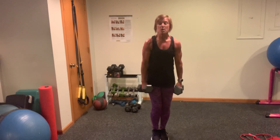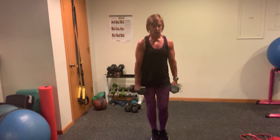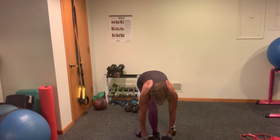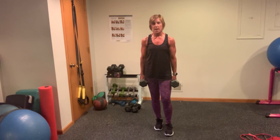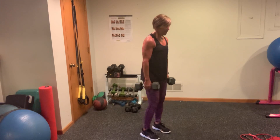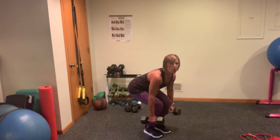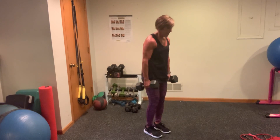10 seconds left. You're going into your squat rows — you're rowing at the very bottom of your squat. Four seconds, three, two, one. Squat, row, and stand. Up, squeeze. Two, up, three, four, five, six.